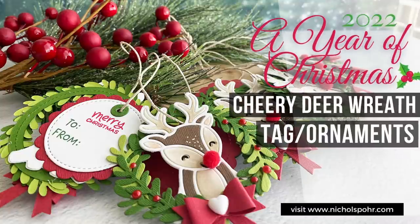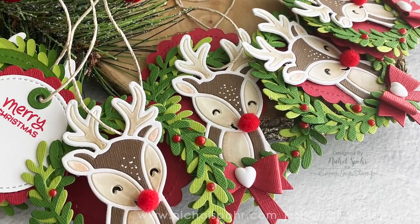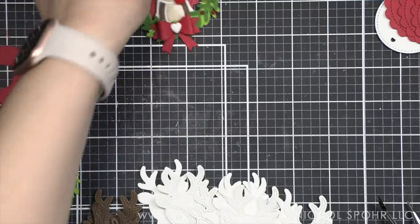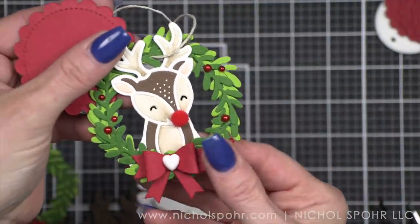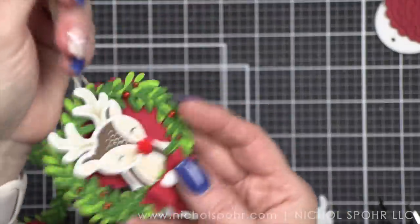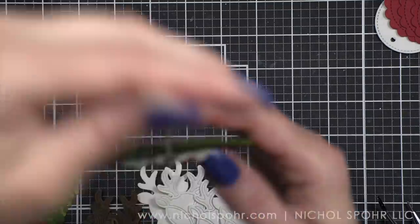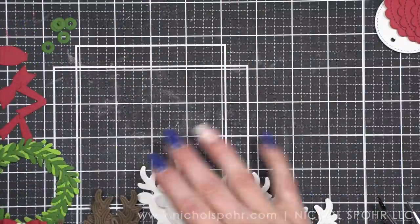Hi everyone, this is Nicole Spohr and welcome back to my channel. This is A Year of Christmas episode four, and this is going to be some really cute Cheery Deer wreath-shaped tag ornaments. If you guys have followed any of my Christmas videos in the past when I do my Christmas series at the end of the year, you know that I always like to incorporate some sort of tags or tag ornaments into my Christmas making.